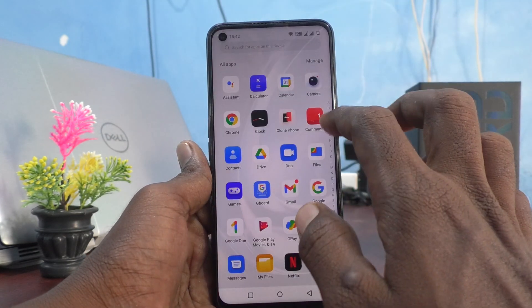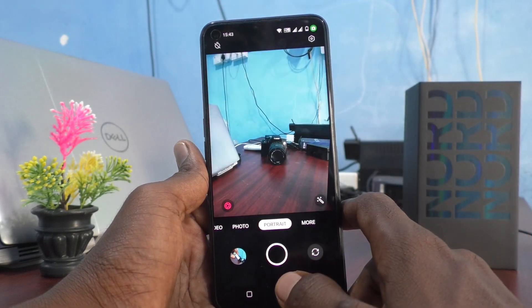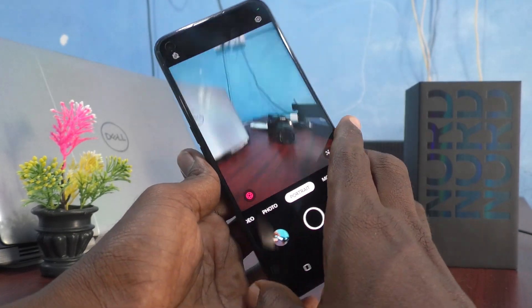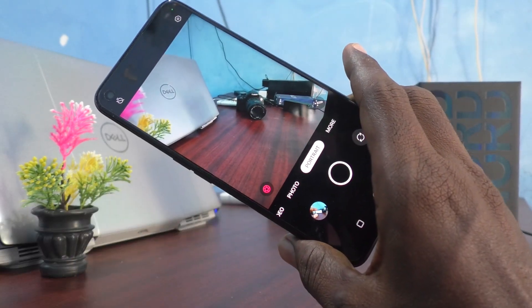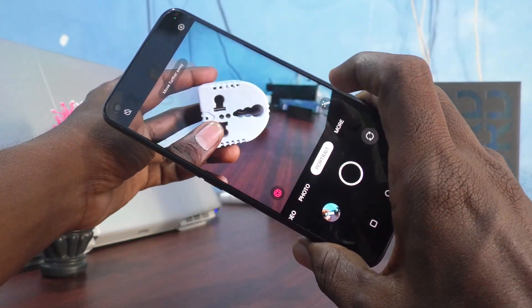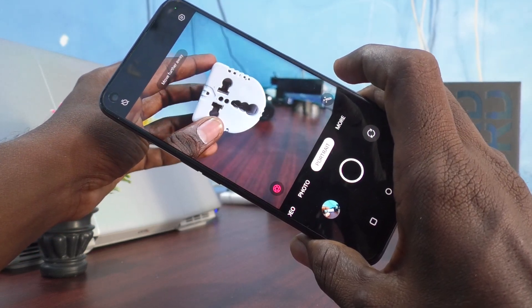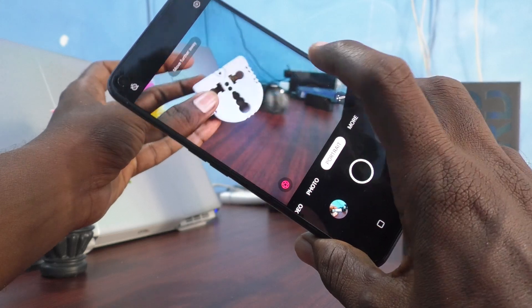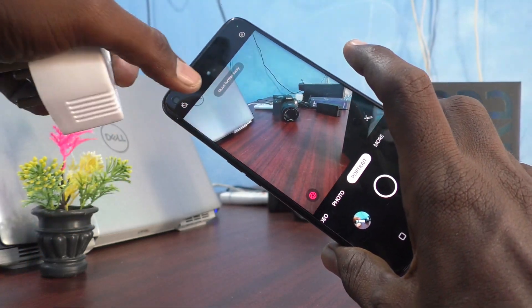First, open the camera in your phone and keep the camera mode in portrait. Now take a picture. I take a picture of this — it will say here, 'move further away.' See the instruction here.